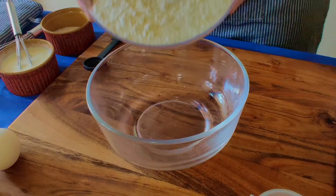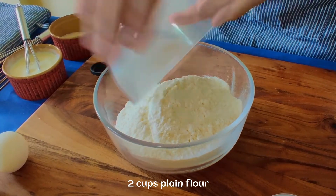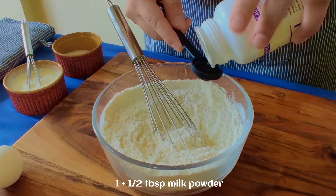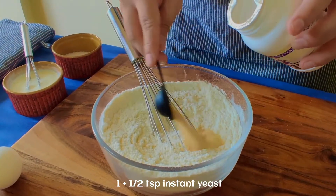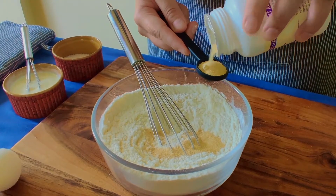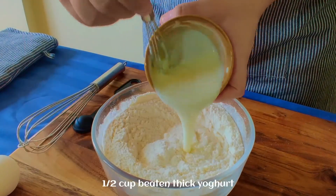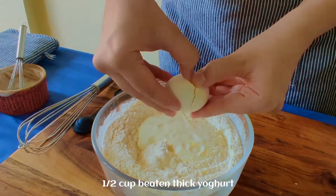First we will take 2 cups flour, then we will add 1 and a half tablespoon milk powder, 1 and a half teaspoon instant active yeast, 3 tablespoons sugar, and half cup room temperature thick beaten yogurt.